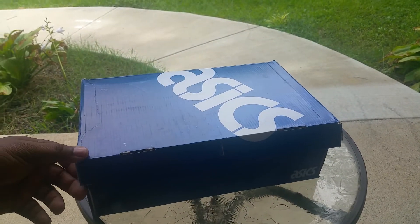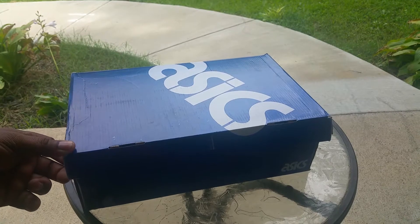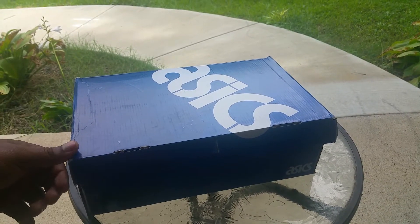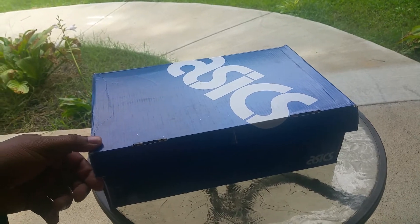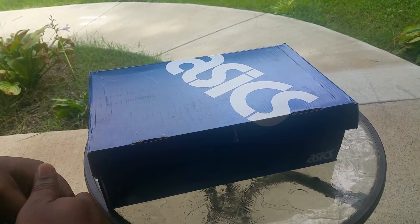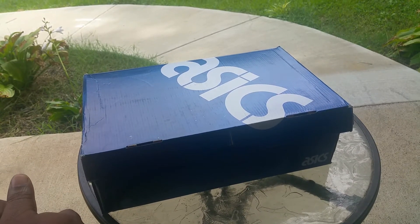But if you're new to collecting shoes or new to the sneaker game, this is the main shoe you should collect. It's cheap, easy to buy, they always have sales on them, and they've got about a trillion colorways.